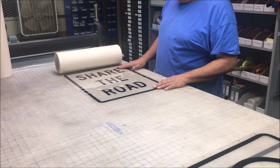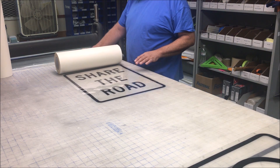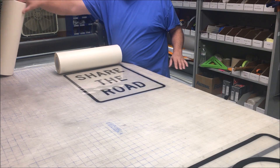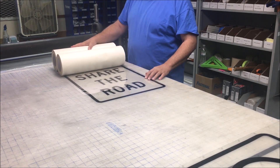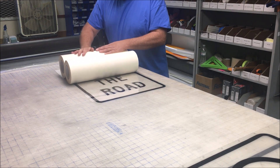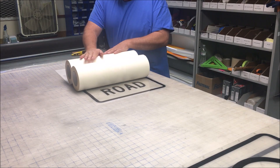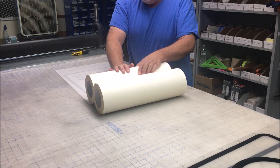I'm just going to place the roll here, get my sign set up, and simply roll it out. What I'm going to use is another roll of transfer tape to roll behind it — just kind of roll it out — and we'll apply it nice and even.